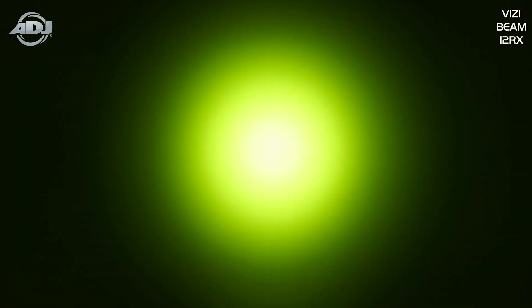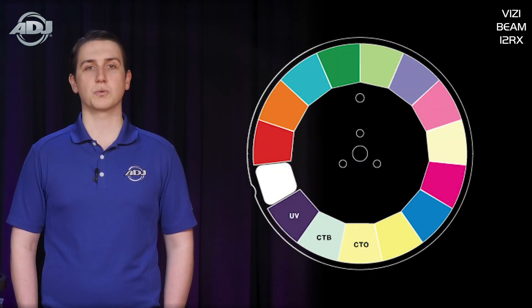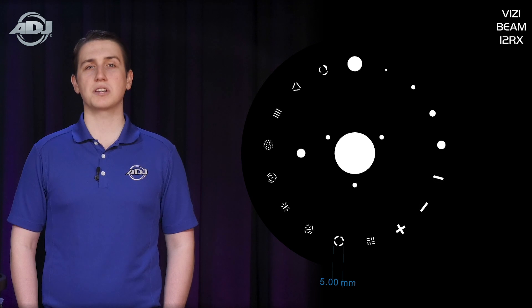Other features include a motorized focus, a heavy frost filter which allows you to use this unit as a beam or wash light, a color wheel with 14 dichroic glass colors which also include a CTO, CTB, and UV filter, and a gobo wheel with 16 static metal stamped gobos plus open. Four of these are beam reducers which will allow you to create even tighter beam angles.